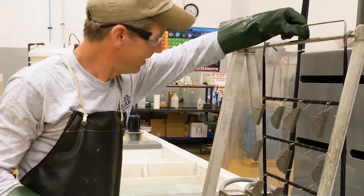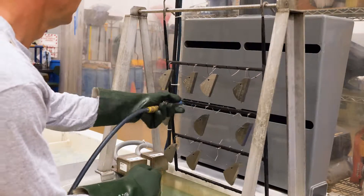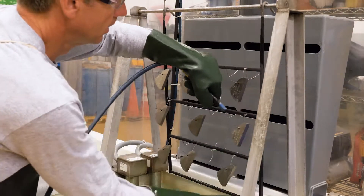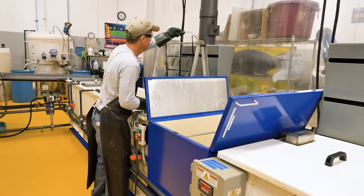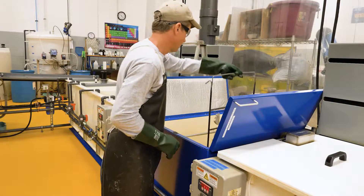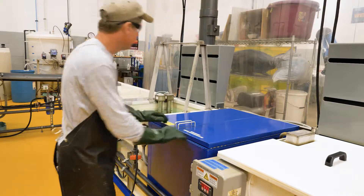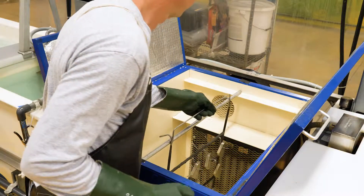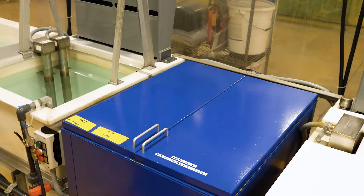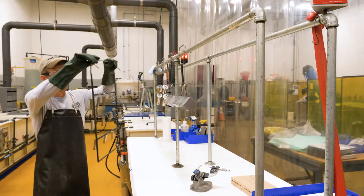The final steps involve blowing off the wet blocks with compressed air to remove all water from the parts. Next, the racks go into the electric drying oven at 250 degrees for five minutes before they arrive at the unload station. Here they are final inspected and measured to ensure proper coating thickness.